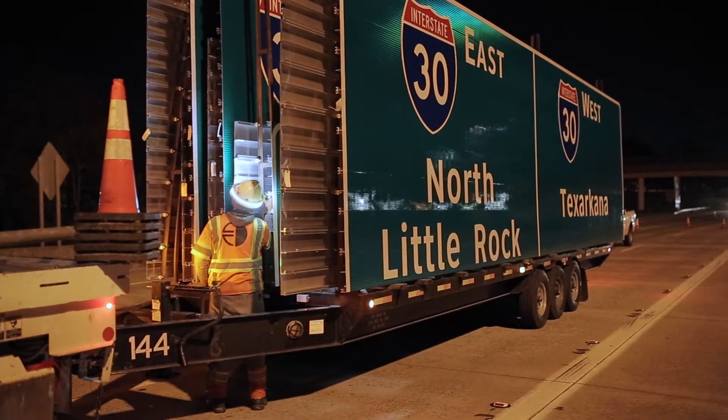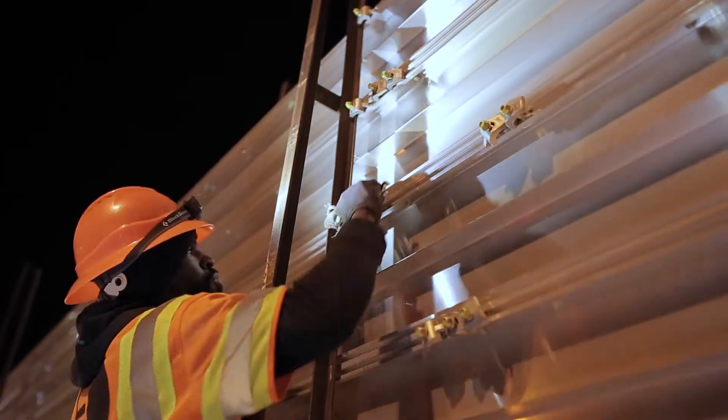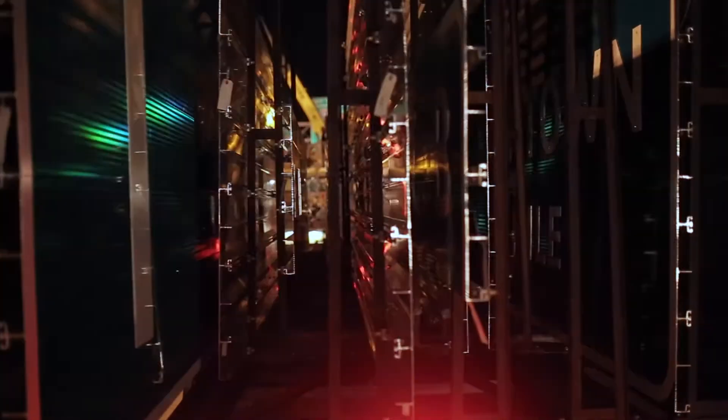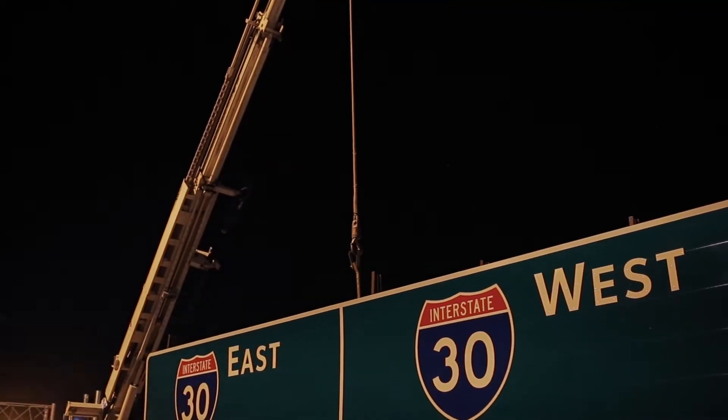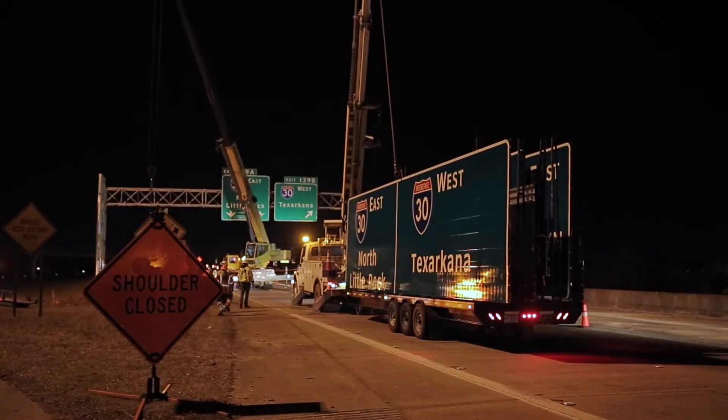Here you can see one of our 30-foot trailers getting ready to be unloaded. When you use our exclusive guide sign delivery system, our team of professionals loads each trailer per the sequence you require for installation. This gives you the convenience of unloading only the signs you need, one stop at a time before moving on to the next station.